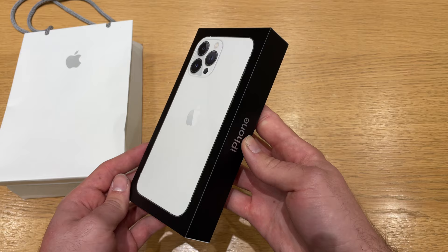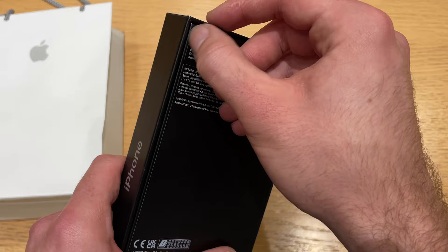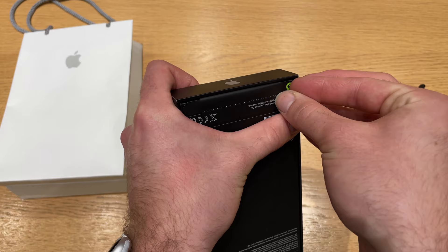The Pro models come in this really lovely black box, which really fits the Pro models. Apple got rid of the plastic wrapping on the boxes, so we just get these pull tabs at the top and bottom to save the planet, of course. Apple also got rid of the charger last year, which means that the box is super slim.